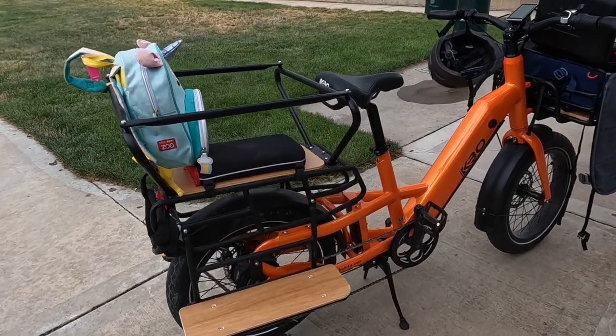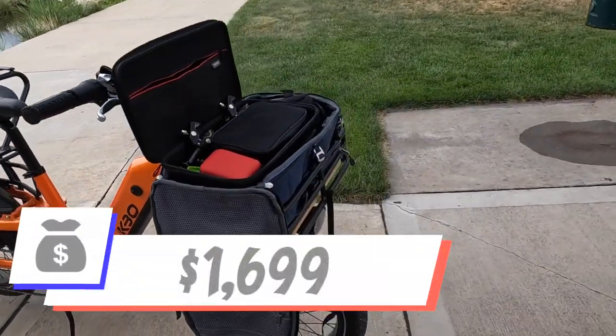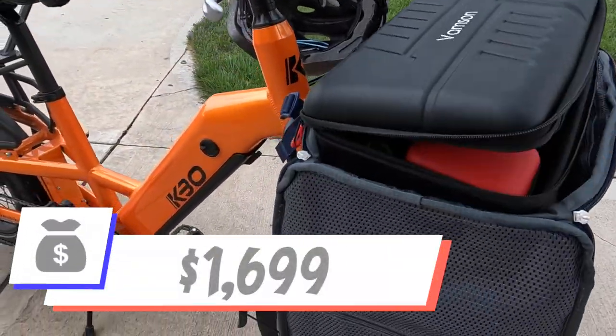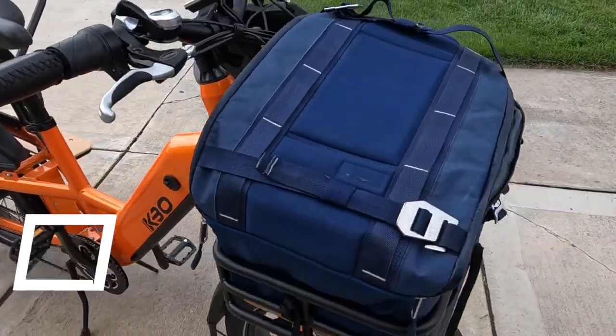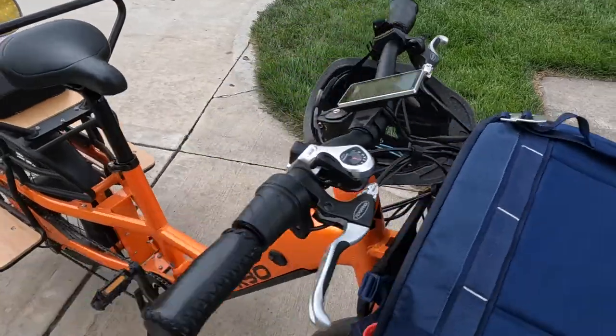Hey, what's up — this is Mikey for Blue Monkey Bicycles, and in this video we're going to review the KBO Ranger. This is the real deal: an affordable electric compact cargo bike with all the fixings, and we're going to pay special attention to how it does with the little ones — the most precious of cargo. The KBO Ranger comes in at $1,699 — a sweet price for this category — and with only a few exceptions, you're getting all the cargo and urban capability in a really easy-to-use package.